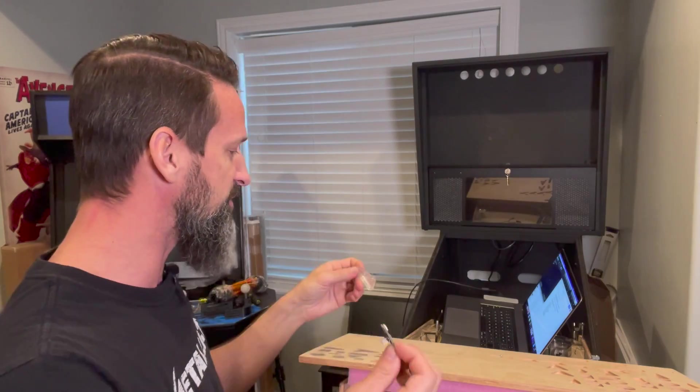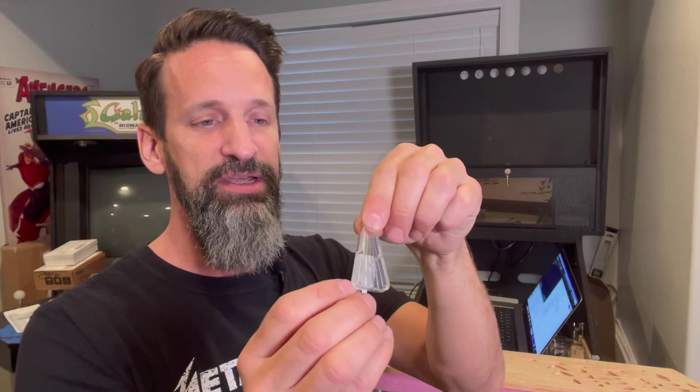We have to find a way so that when this LED lights up, only this insert lights up — without having long shades underneath that get in the way of the playfield. What's the right happy medium between having an LED that's bright enough, but not so close and non-diffused that it creates nothing but a burning hotspot? I want it to have a nice, bright, even glow as much as possible.